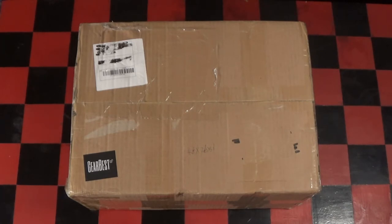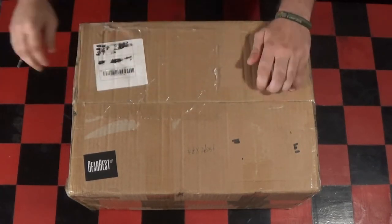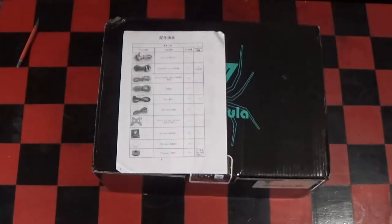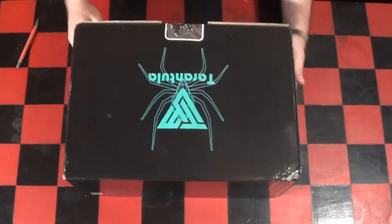So here we are, let's crack the package open and see what is inside. Oh, another package — let's crack that open too.